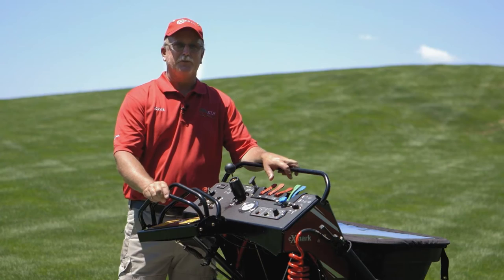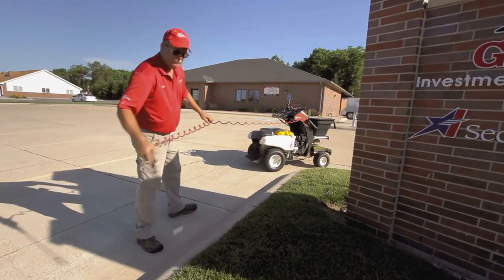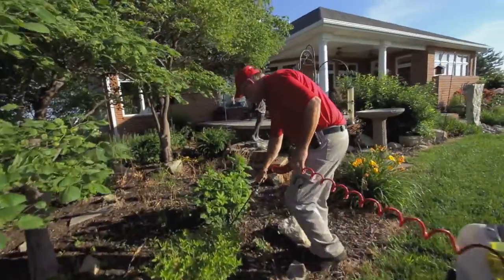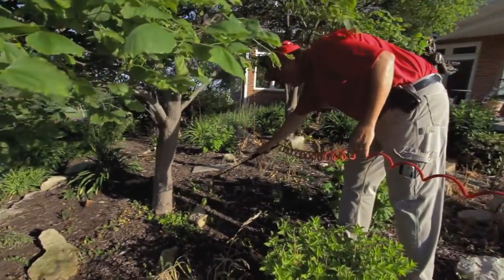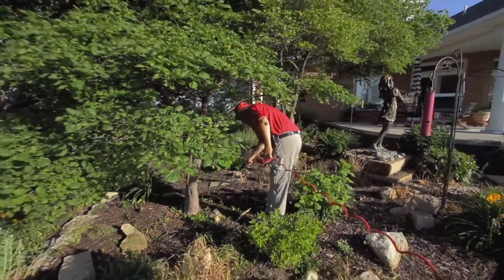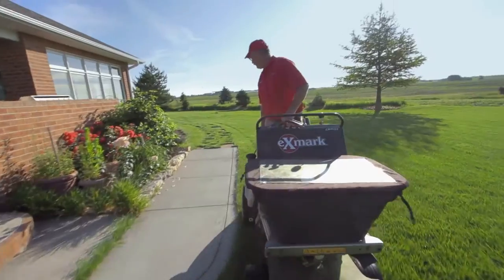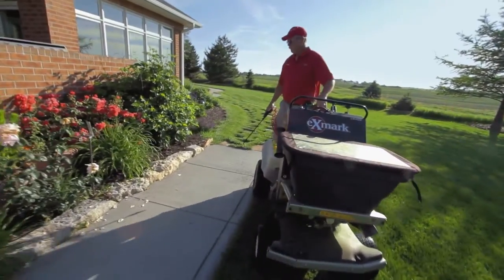One of my favorite things about this machine is the hand wand. We use it every yard, multiple times. That not only increases the perception to our customers that we're doing a better job, but we're looking for what annoys them. Next to the spray wand is a flow control.